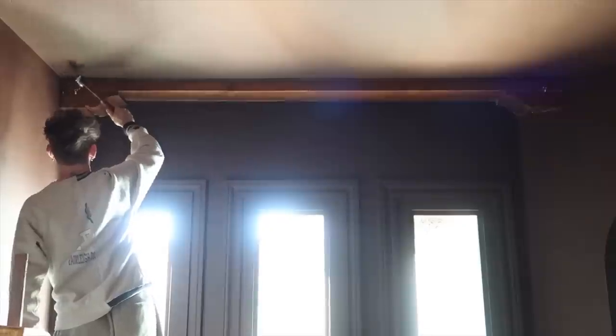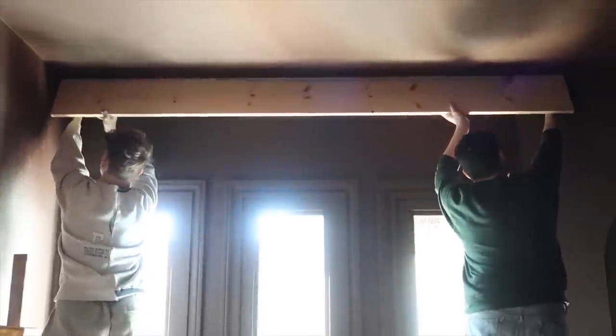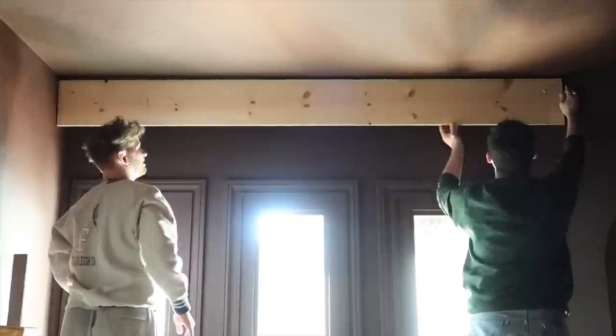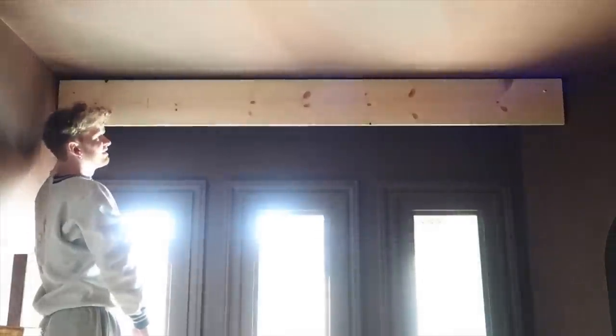Here is an accurate depiction of what hammering those in looks like, and yes, that hook is now up so we can hang this. I just wanted to test to see if it was going to hang perfectly, and it looked incredible, so now we can actually get to fabricating this.